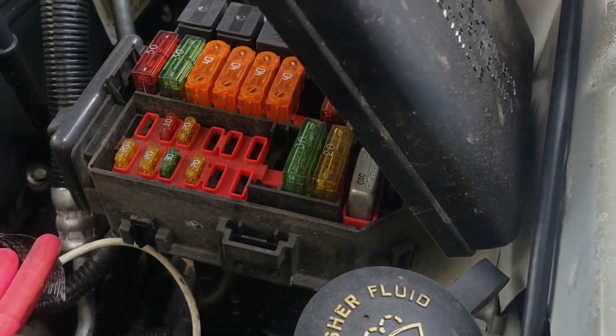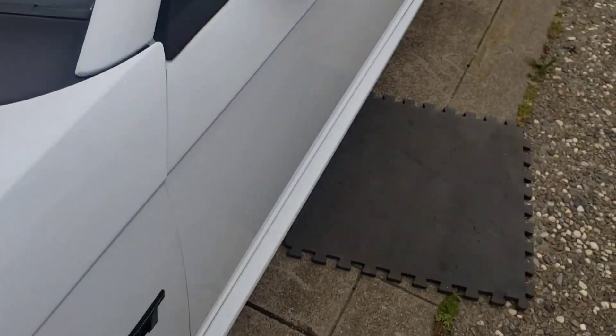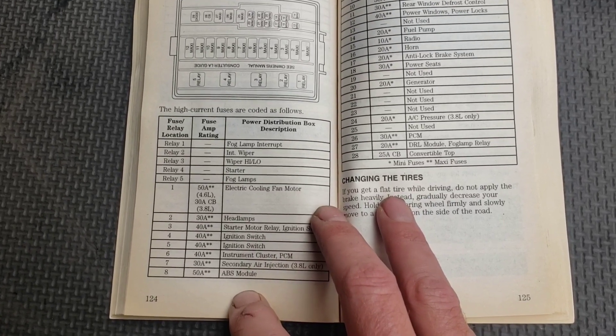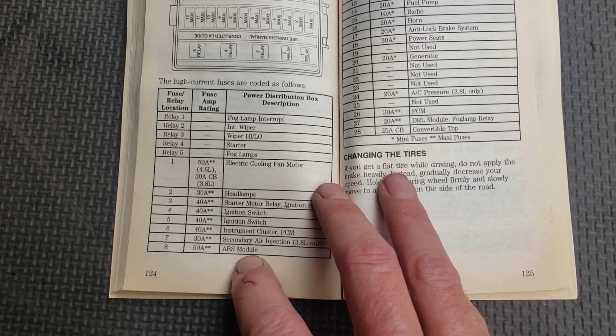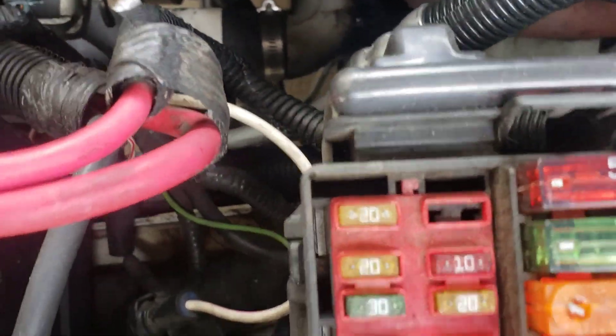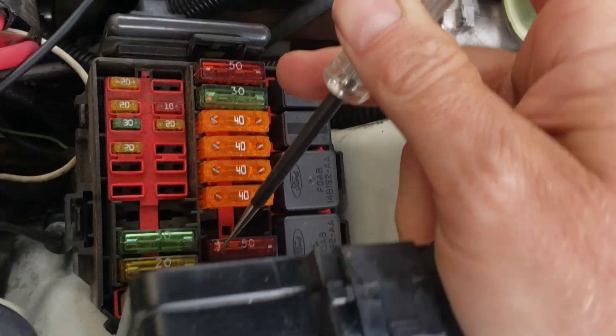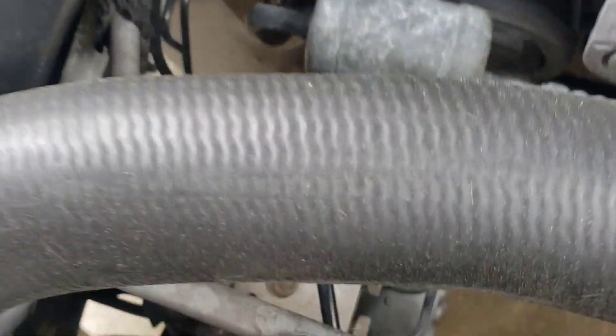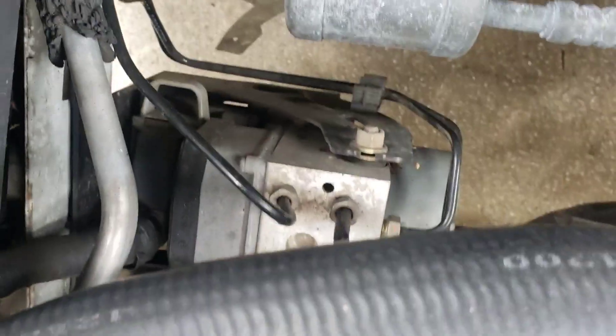There's another fuse box here — typical Ford fashion, they're not labeled. Second fuse panel, ABS module, it's a 50-ampere fuse number eight. Found it right here.